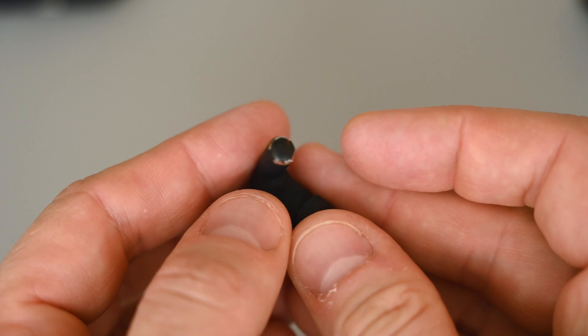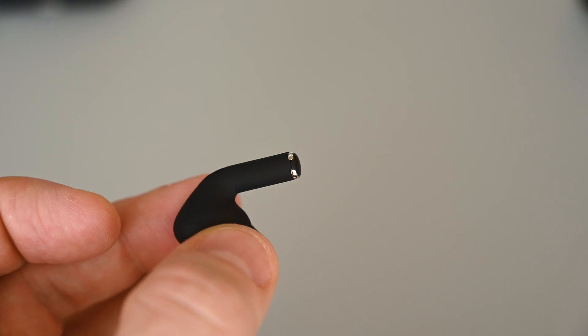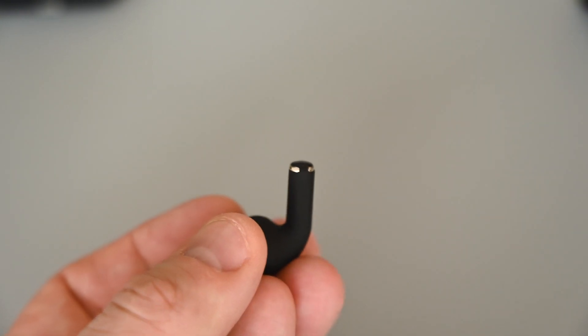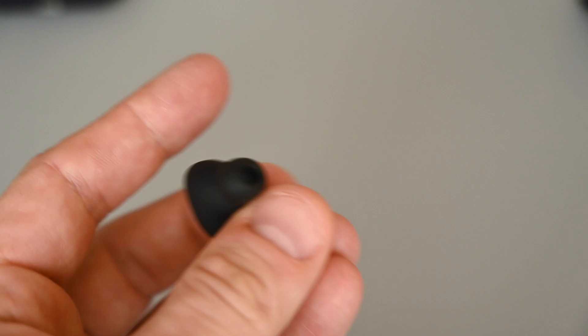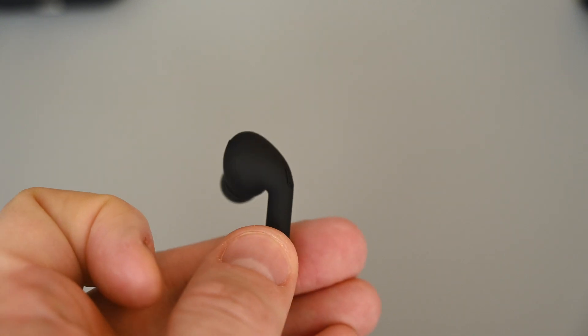Under the earphone, we have the charging connectors, and that's about it. When it comes to battery life, the manual says they should last about 3 hours, but in my test I actually got about 3.5 hours at loud volume, so I can't really complain about that, as they deliver more than promised. The case gives us 2 extra charges, so we have a total of 10 to 11 hours, including the initial charge of the earphones.